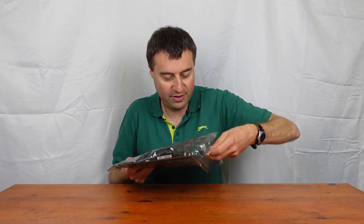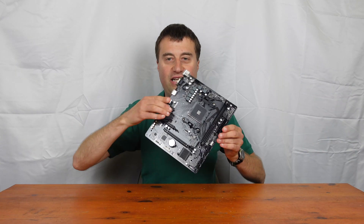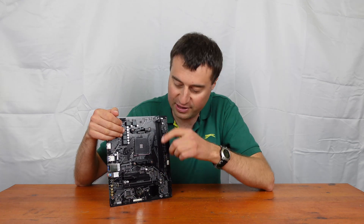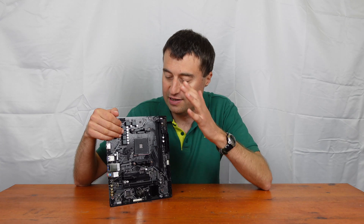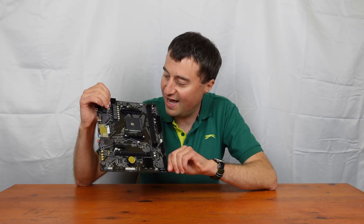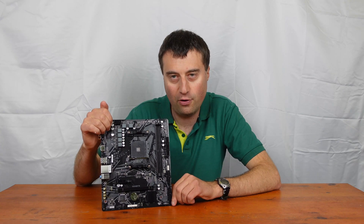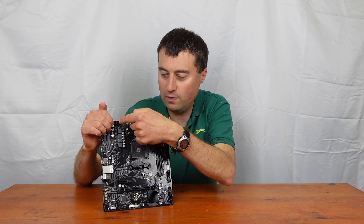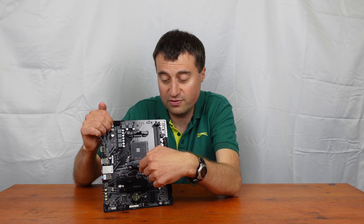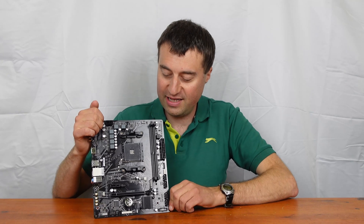Here is the motherboard itself. Right off the bat you can see this really is budget - there are some very obvious giveaways: only two RAM slots rather than four, and the VRM area is quite sparse. As we do our overview, we'll go through from the top left-hand side all the way around, then talk about the PCIe slots, and finally look at the rear IO.